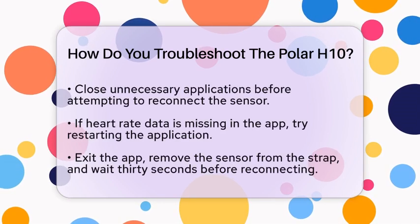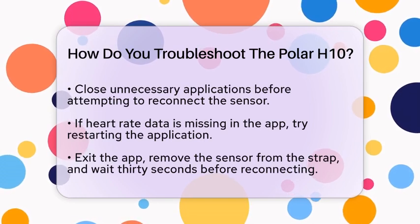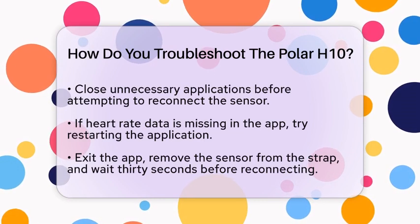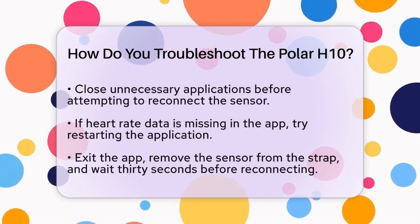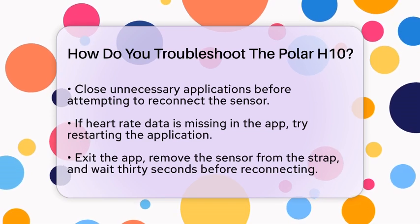Now, let's talk about managing connections. Avoid connecting your Polar H10 to multiple devices or applications at the same time. Close any unnecessary applications and disconnect from other devices before trying to connect again. This can help ensure a stable connection.